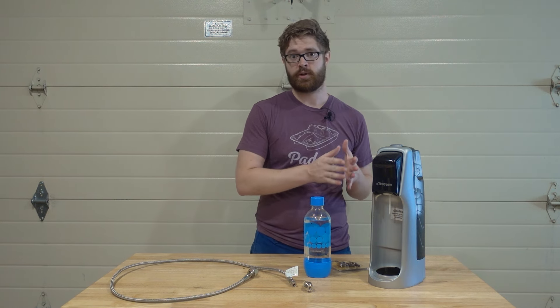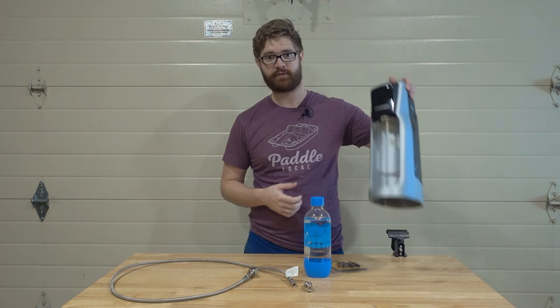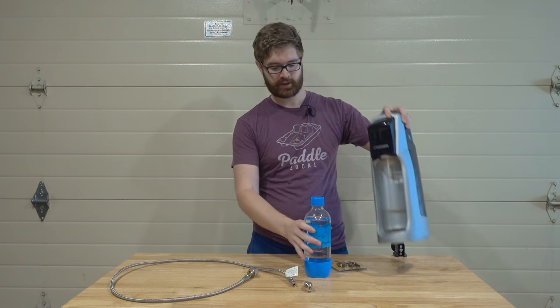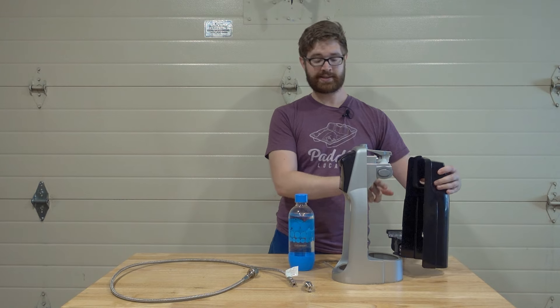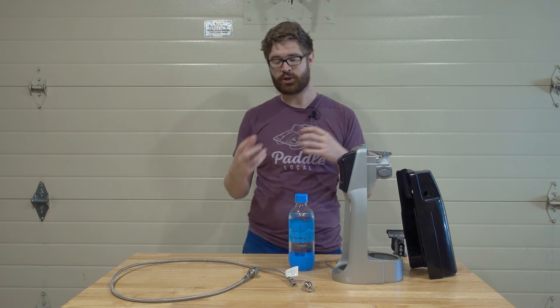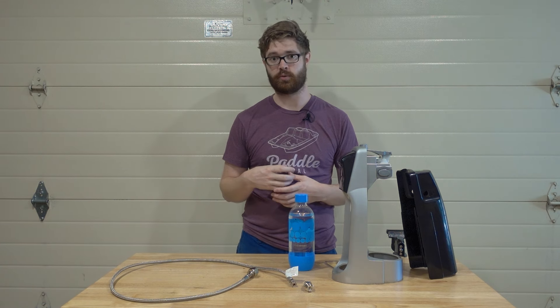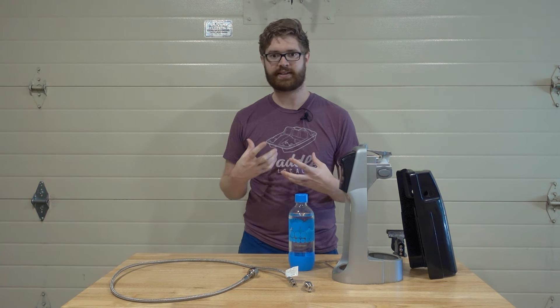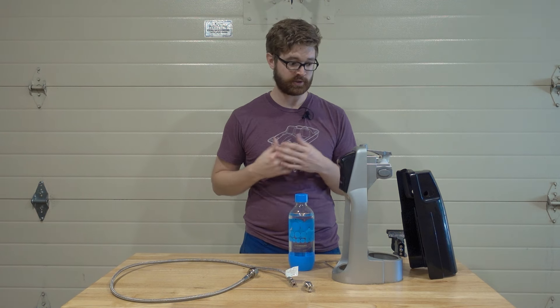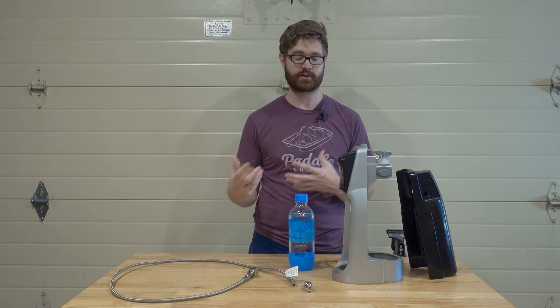This video will take you from zero to 100 on making this system work. Traditionally you have your SodaStream and your SodaStream bottle. What carbonates your soda from SodaStream is the SodaStream canisters, but those cost about $15 to exchange or $30 to buy a new one. That's a little too pricey for me in the long run — I'd like to pay for the right tools up front and then have it cost almost nothing down the line.